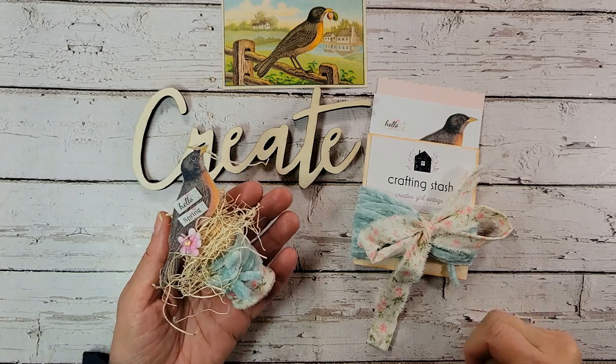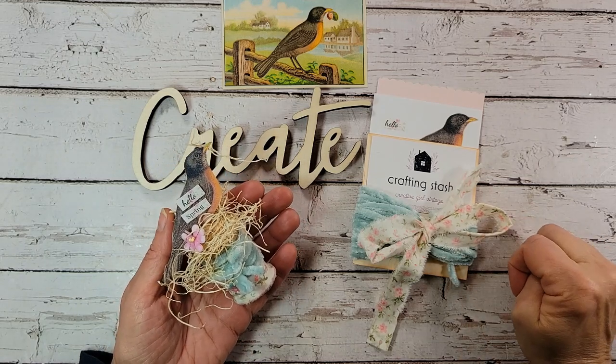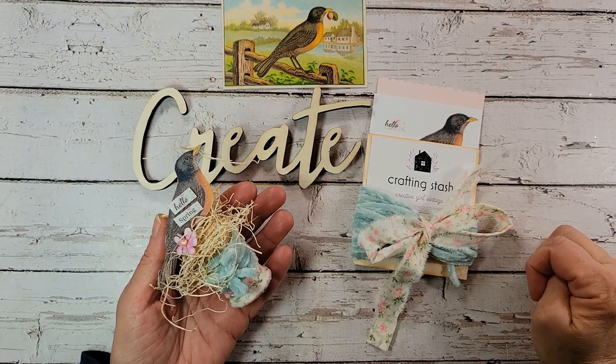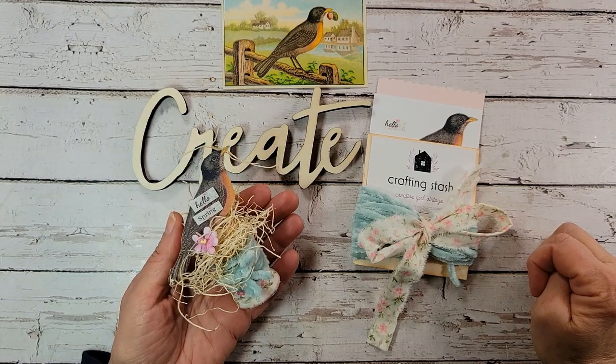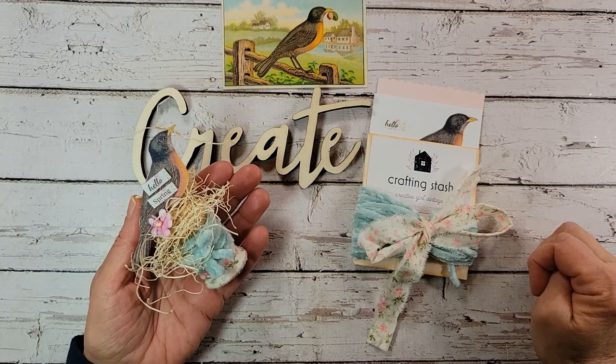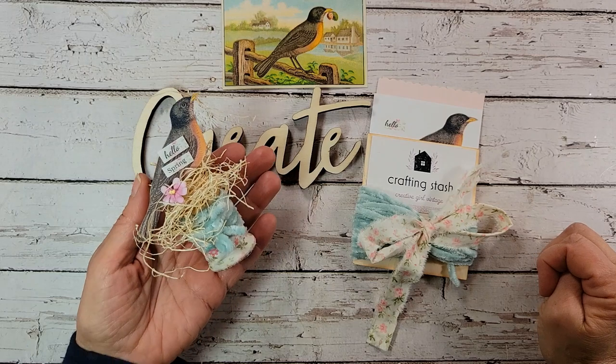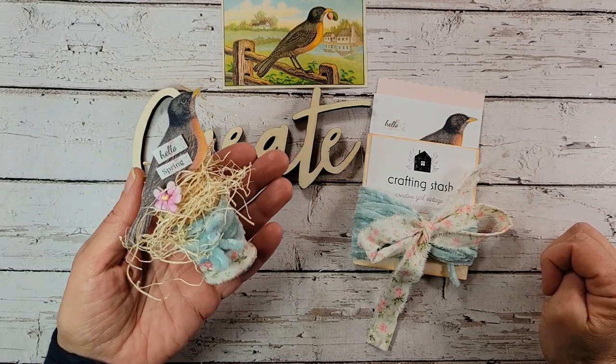Welcome everyone, it's Tammy at Creative Girl Vintage. My husband and I walk every morning and there's a park by our house, and I'm noticing every day there's more and more robins. So it's a good indication spring is right around the corner. Today's project is inspired by the robin.